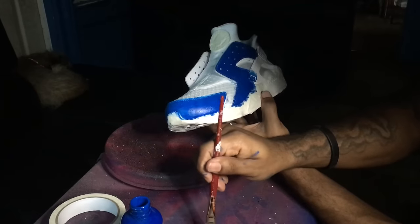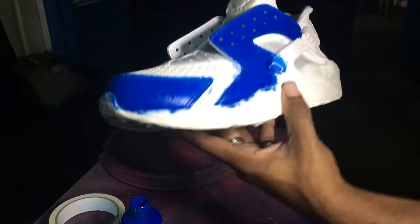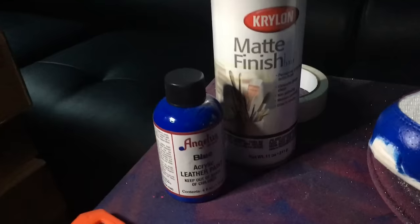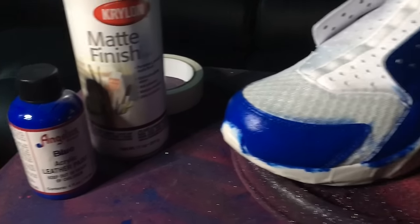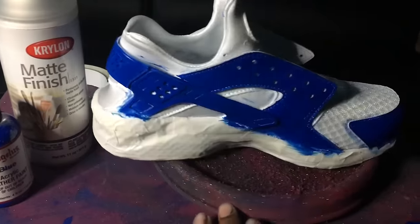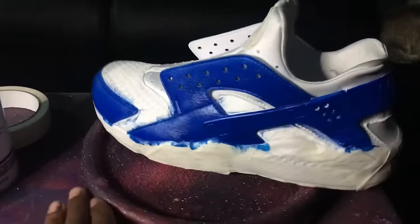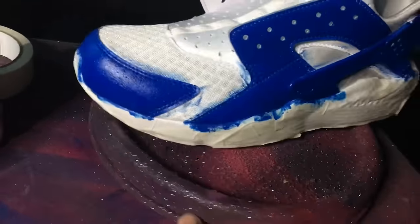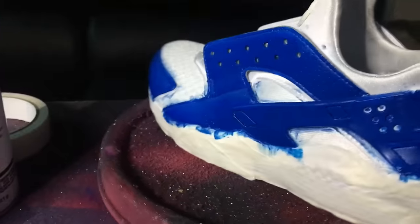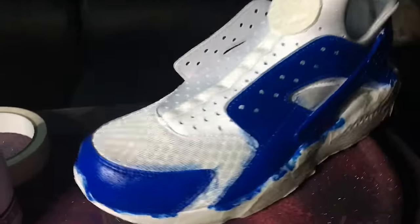Smash that like button if this video helped you out — if it didn't, I'm sorry, I'll have more videos that might appeal to you. Basically I'm finished. You don't have to worry about the messy parts because you're gonna finish that off with the GAC 900, which is the matte finisher. You don't need to dull the paint — I believe this look is perfect even after applying the matte finisher. I didn't do the fabric because I'm waiting on the package. Anyway, see y'all again.